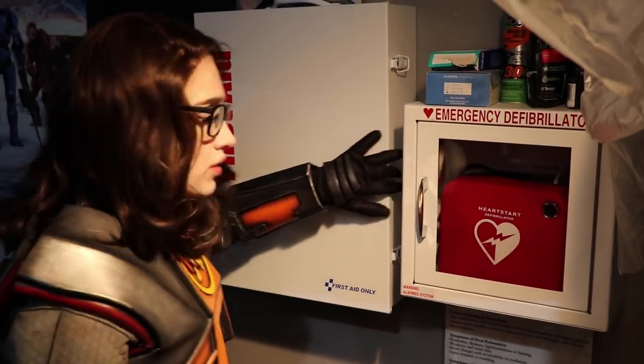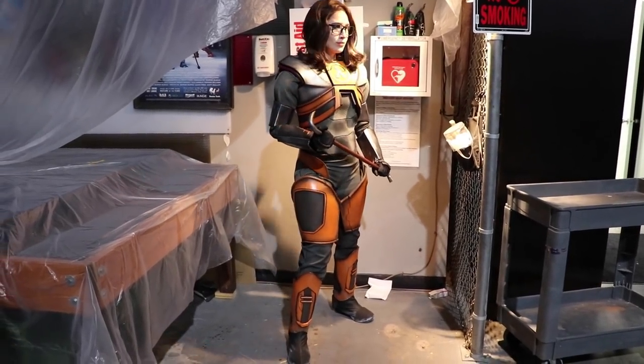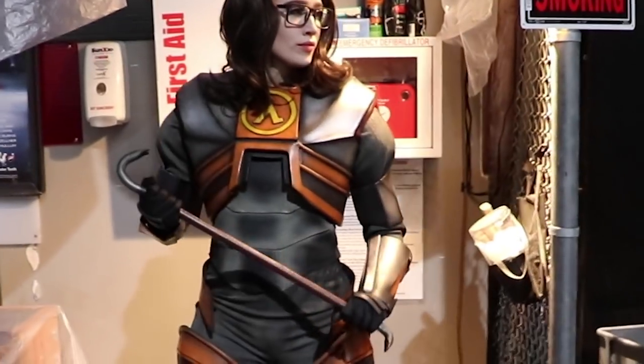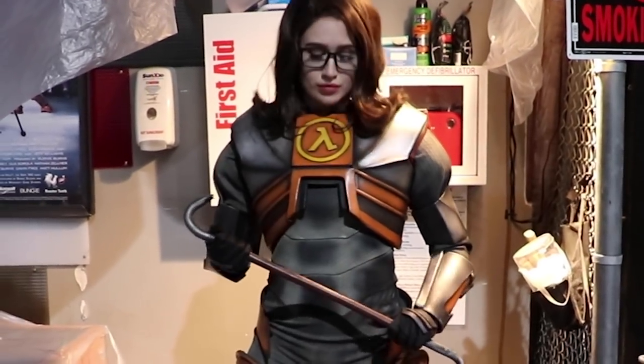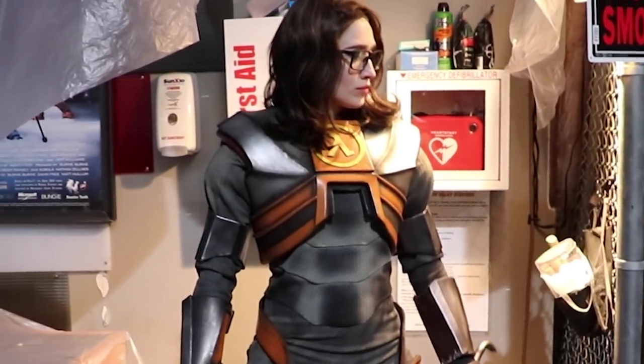And ta-da — my arms are done! I really like how low maintenance these arm pieces are to wear. They stay in place, but they're also really comfortable. If you're just getting into armor and pattern making, arm armor is an easy place to start your build.